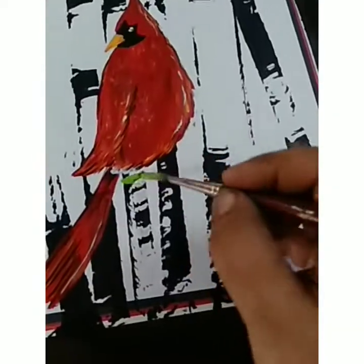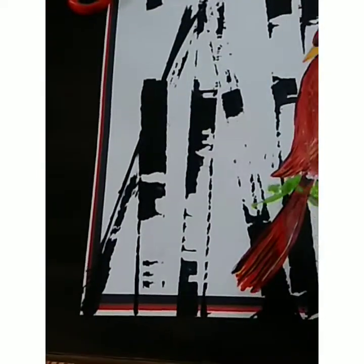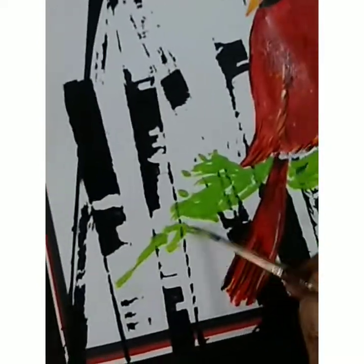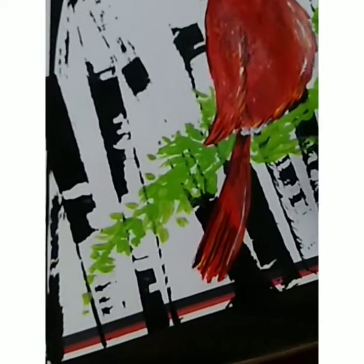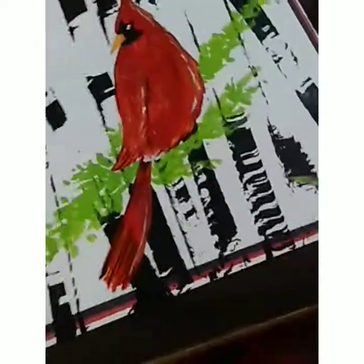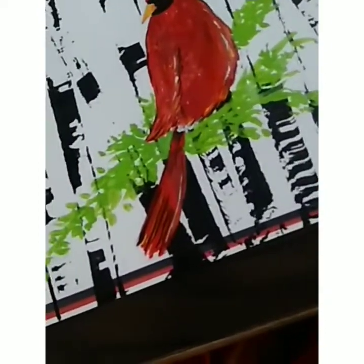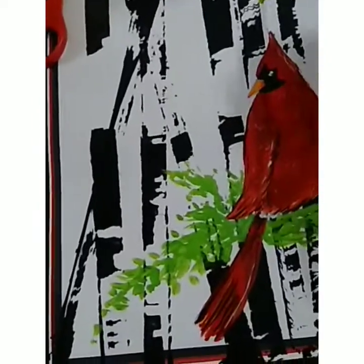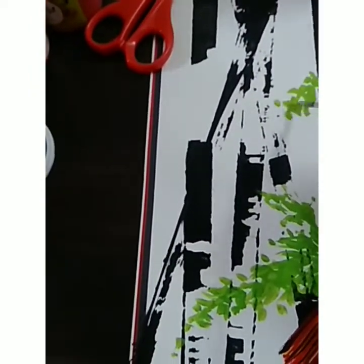Now we have to make some leaves here, so you have to make a leaf like this, randomly. This is very light gray in color, this is light green color, and after that you have to use dark green color. The first stroke is light green, second stroke is dark green, and the third stroke is yellow color. Here also I'm giving some leaves — it just looks beautiful.